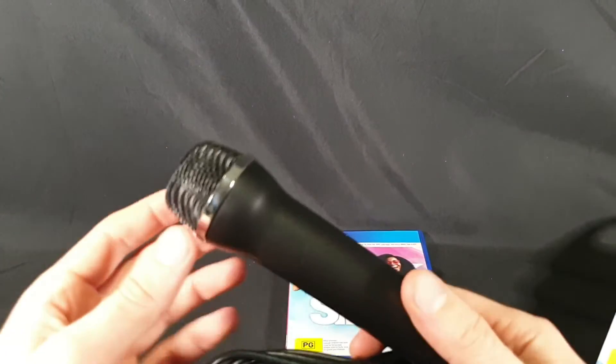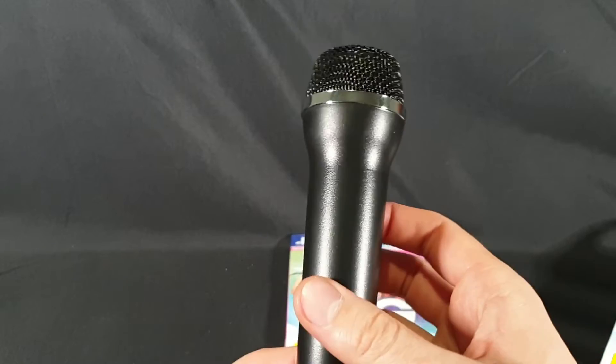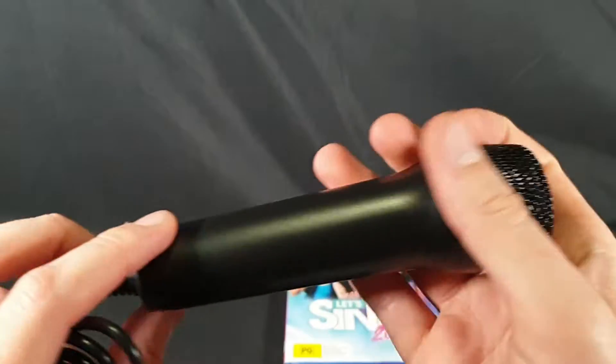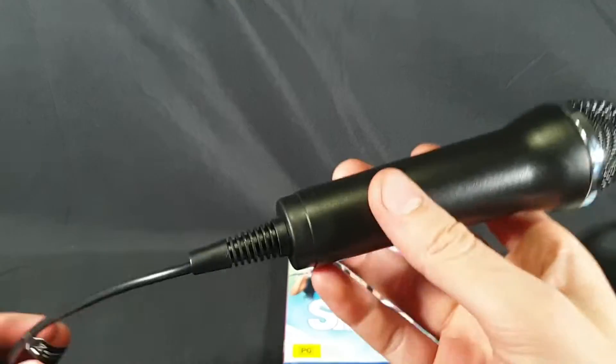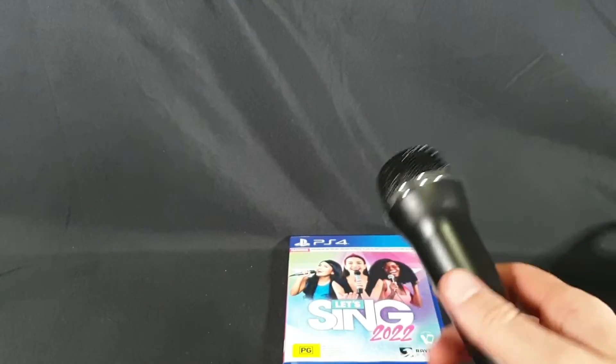Let's have another look at the mic. The mic itself doesn't have any sort of branding on it — just plain, simple, nice, lightweight. Really simple, so really not much else to say about it.